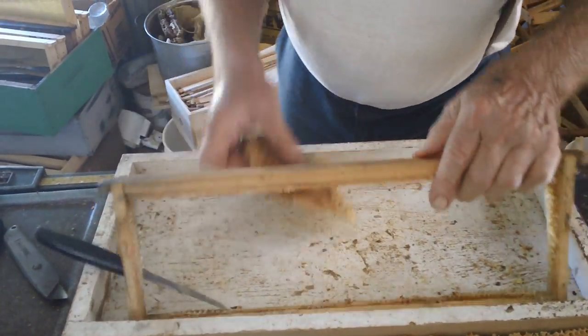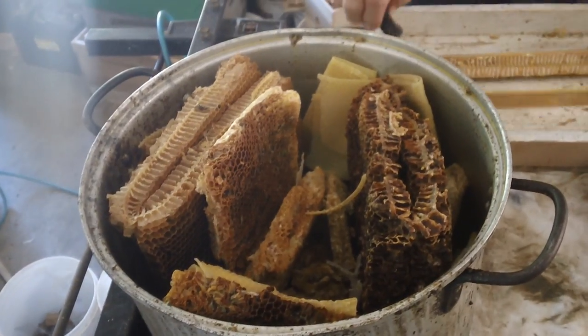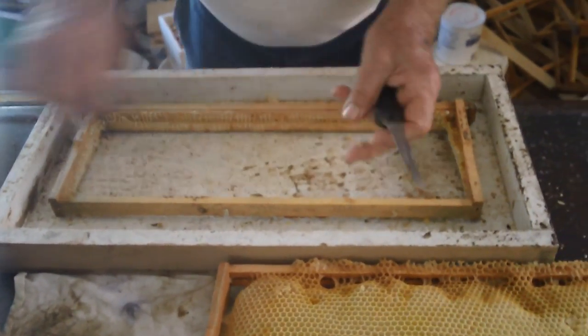Then I get my stack out. Here's my melting down kettle. I'm going to fill this thing up, get two or three pounds. Each time before I fill the frame up, I'm going to clean my knife.